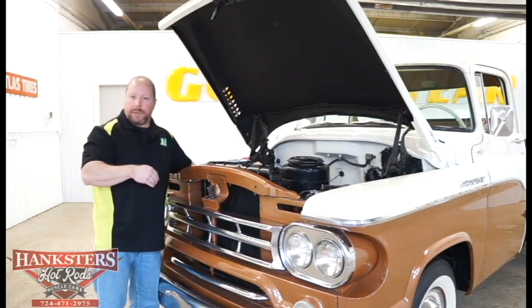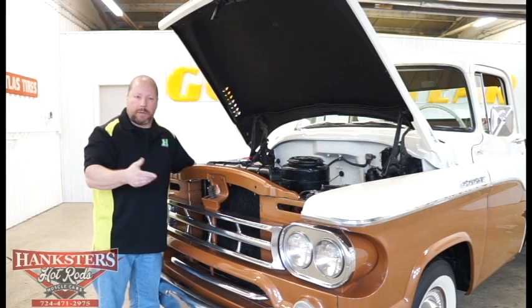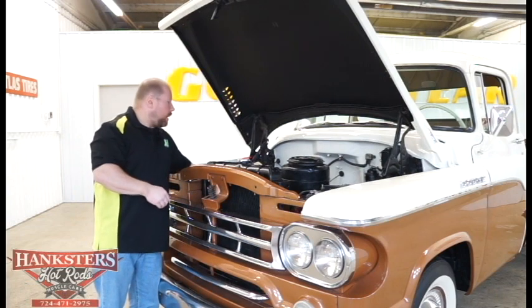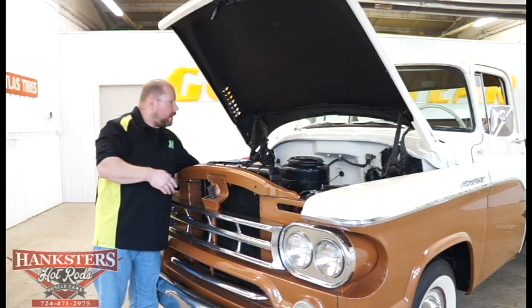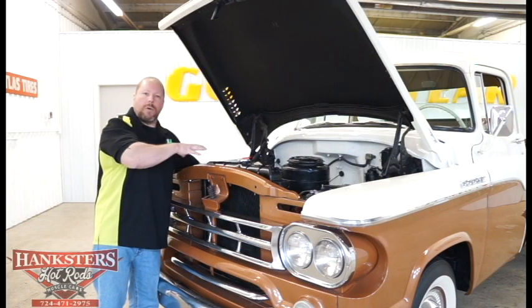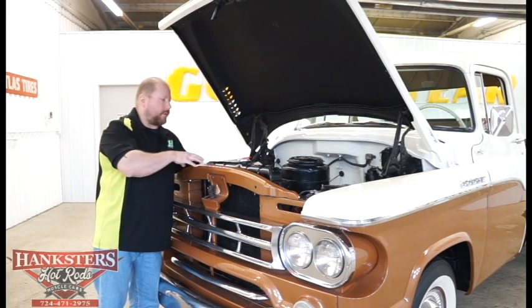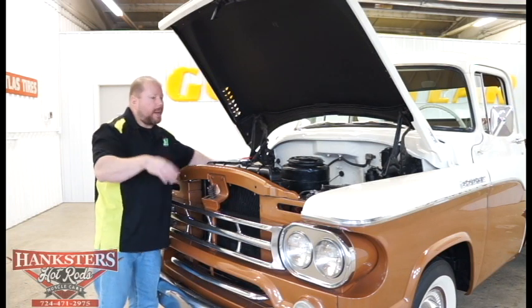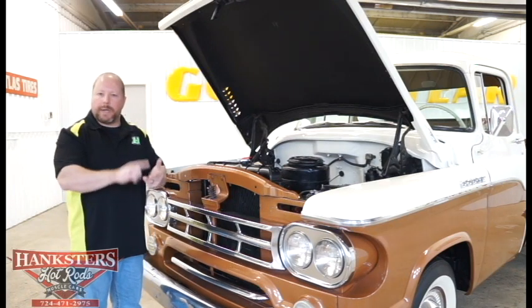This has the factory-style generator — not so much an alternator but a generator, though it does the same purpose. All heater lines are hooked up on it too. It is the way it would have been from the factory — all the components that came in this truck from the factory. All the original stuff — original metal, original paint, original motor and driveline.